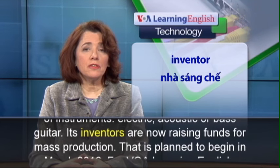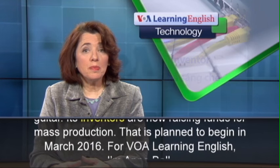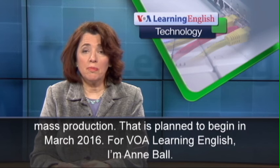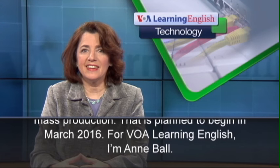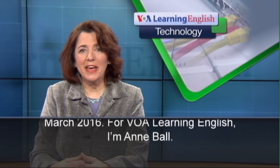Its inventors are now raising funds for mass production. That is planned to begin in March 2016. For VOA Learning English, I'm Ann Ball.